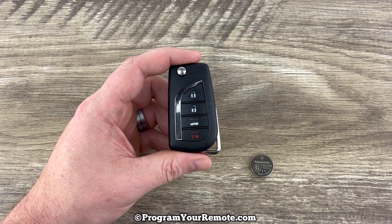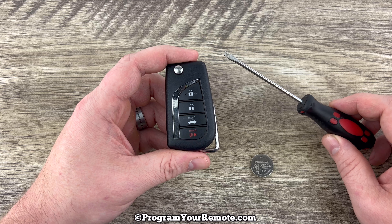In addition to the replacement battery, we're also going to need a small flathead screwdriver.